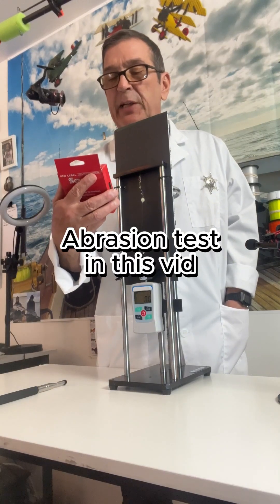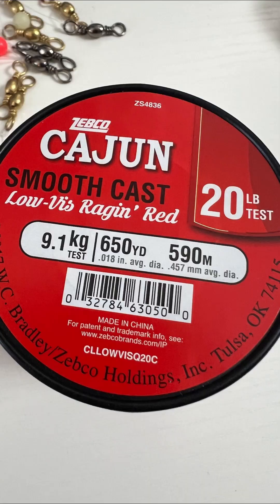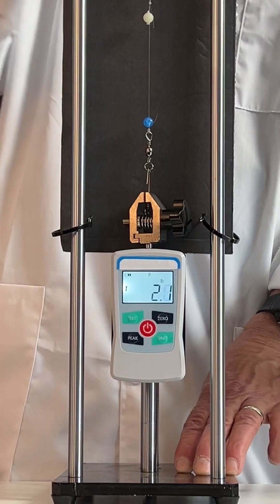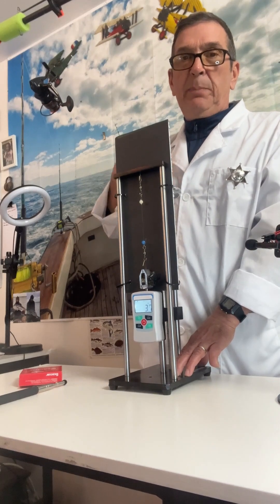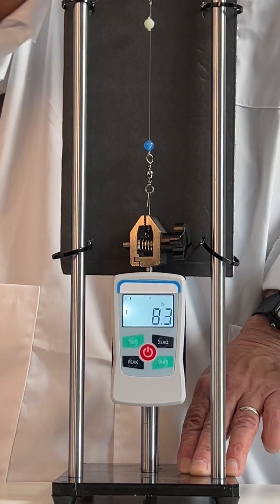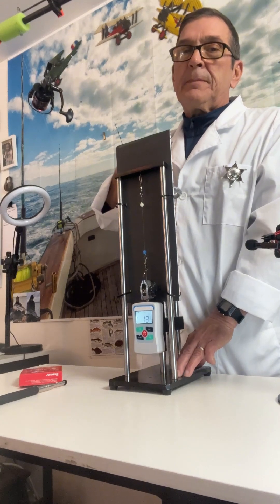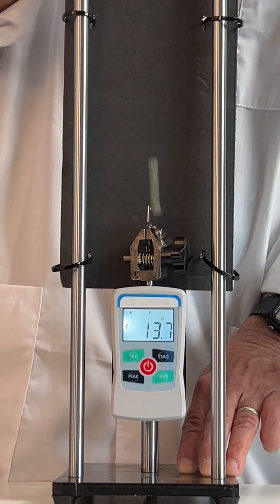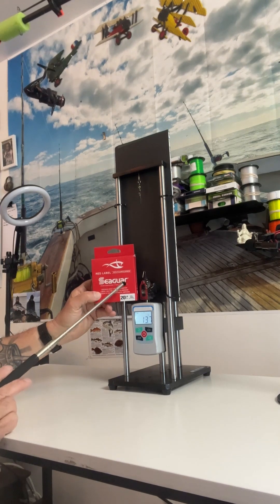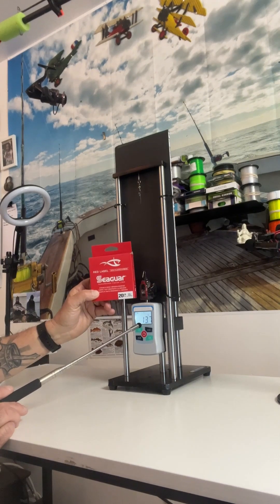Here we are testing the Cigar 20 pound 100 percent fluorocarbon fishing line. Let's see if that meter reaches 20 pounds of tensile strength. The Cigar 100 percent fluorocarbon fishing line 20 pound test reached only 13.7 pounds of tensile strength.